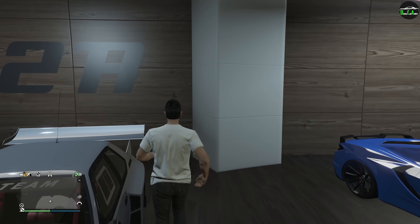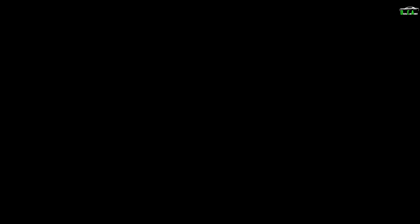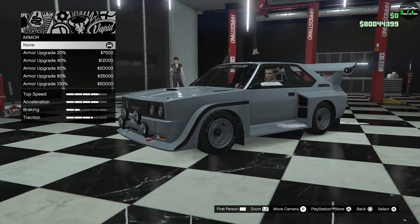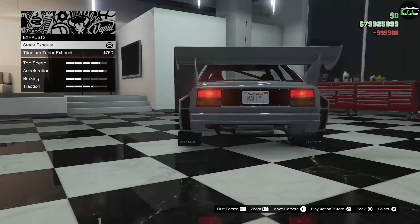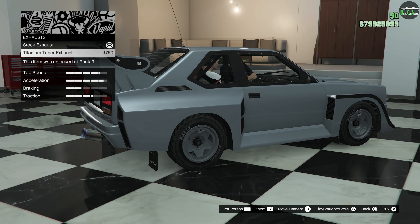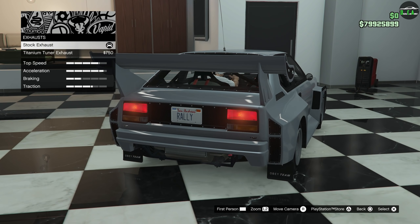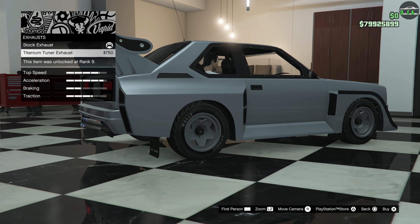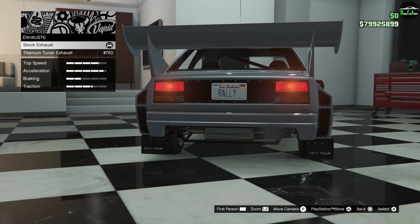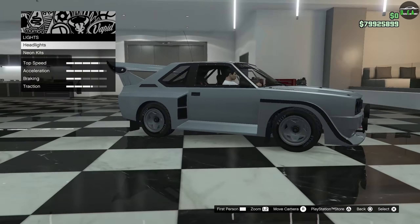Let's go ahead and check out the customization of the Omnis. We got armor, brakes, engine, and exhaust. There's a titanium tuner exhaust option, but I just don't like how far it sticks out — I wish it were more flush like the stock one. It just looks like they attached it to the stock one, so I'm going to do without that. Maybe an option for both sides would have been nice, but yeah, kind of a lack of customization on this car. We're going to keep the stock white lights.